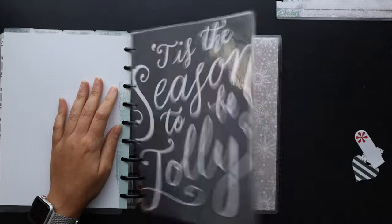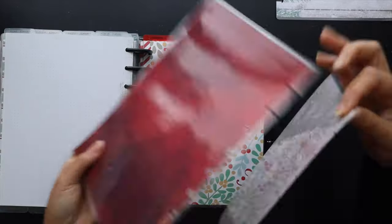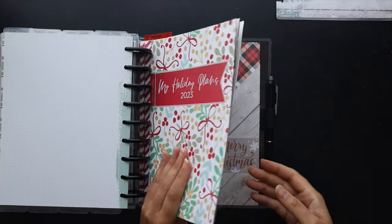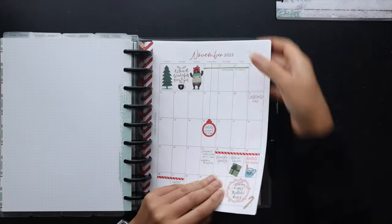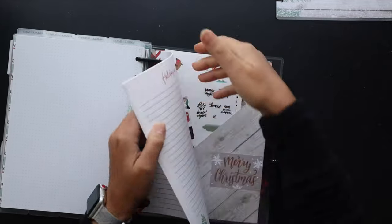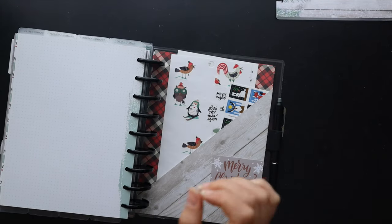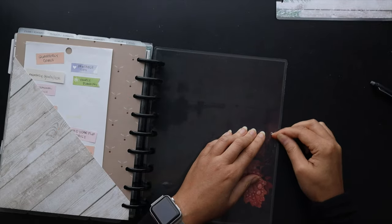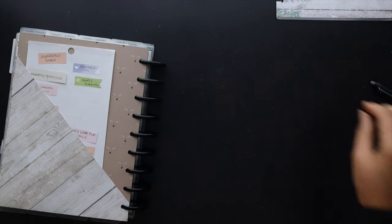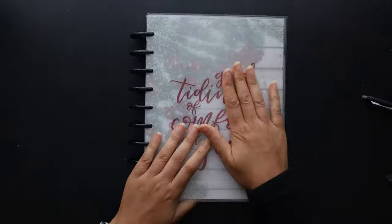I was briefly doing a transformer planner when I moved in my holiday stuff, but I'm going to rearrange a few things including the positioning of the holiday section. I'll pull that out real quick — and oh, there's that folder, already in there and ready to go. I'll put back in the other sheet with some page flags, take off the back cover, and move in the new cover.